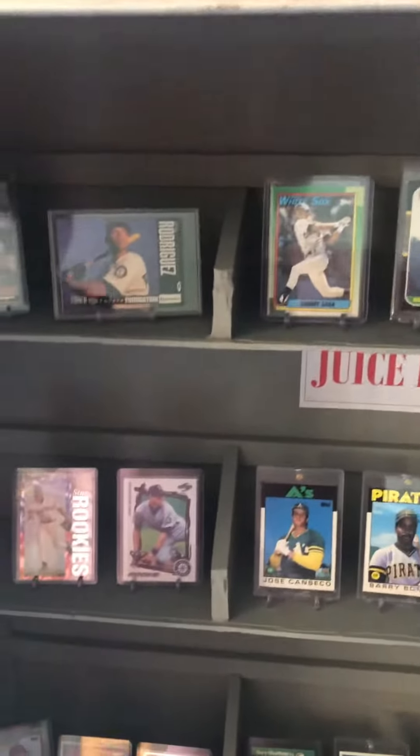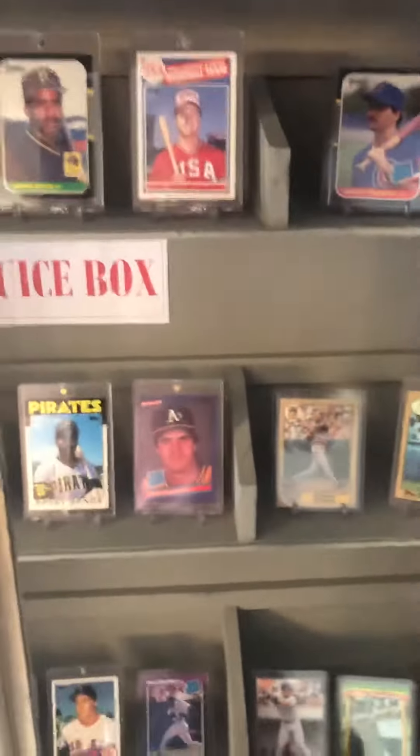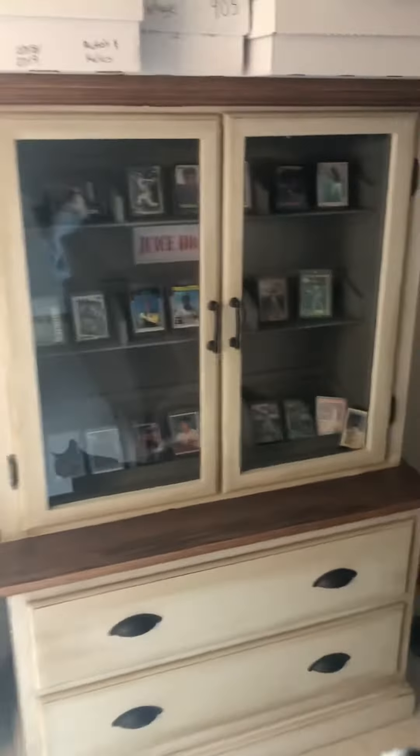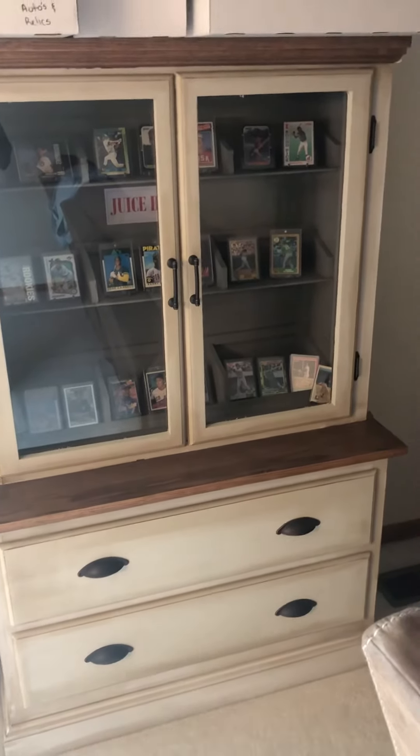As you can see this cabinet is a work in progress, but I was pretty proud of the idea we came up with and thought it was a pretty cool little design. It kind of has a funny name going with the juice box. So I wanted to make this video and send it out. Within the next day or so I'll be putting up another video.